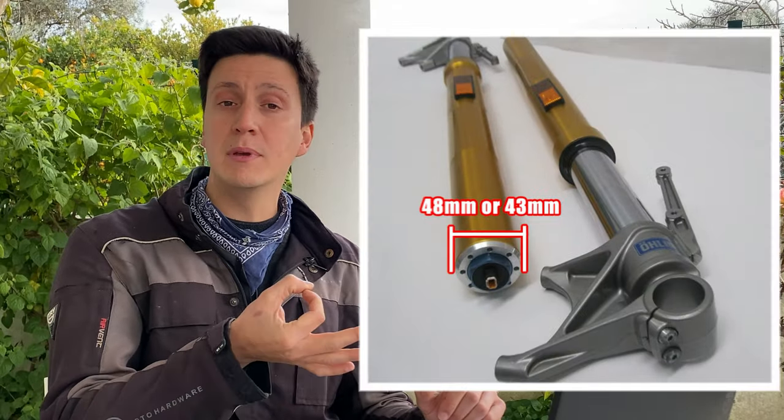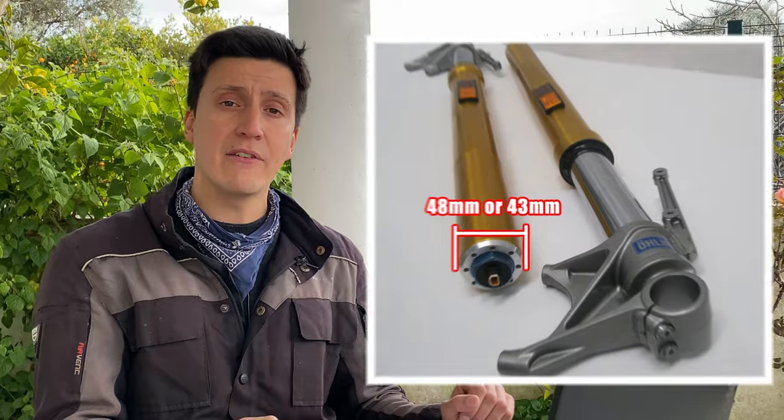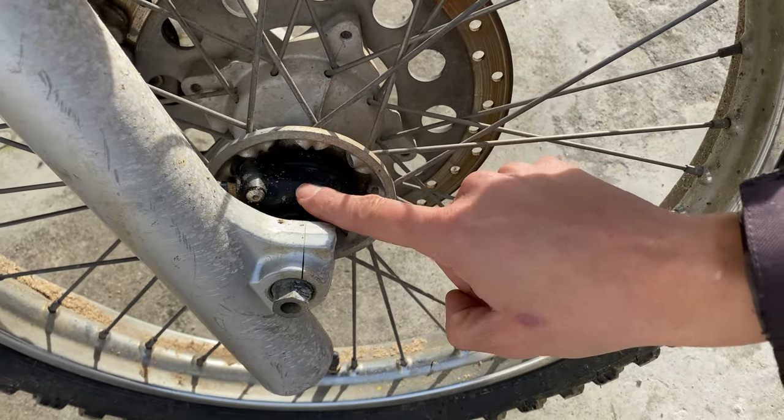It is expected to lose a little bit of steering angle when you change to the USD system, so if you feel that you are losing too much, consider using the 43mm legs instead of the 48mm like the ones I have. Number five: usually older bikes measure speed using this mechanism on the front wheel, so when you change the wheel you probably lose the ability to measure speed.